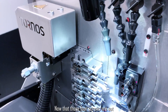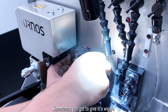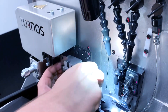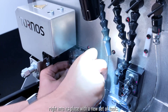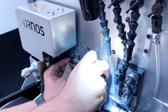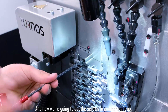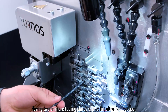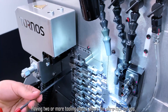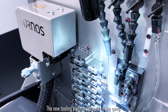Now that those four screws are out, all I have to do is just pop this plate out. Sometimes you got to give it a wiggle, and then you slide the substitute right into its place with a new set of tools. Now we're going to put the screws in and tighten it up. Having two or more tooling plates in place allows for ultra fast setups. The new tooling plate is secured on the gang.